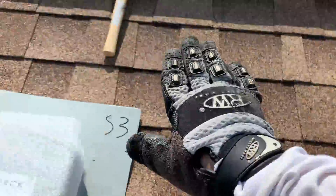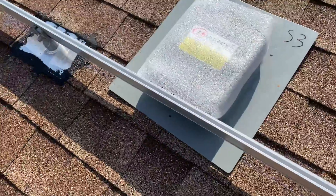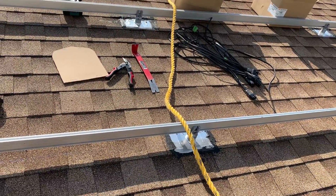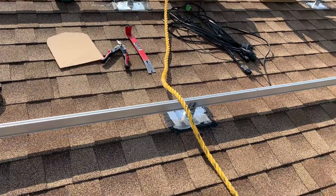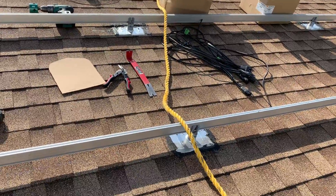Up here it's going to attach like this, and down here it'll attach like this. The reason we're trying to keep the micro inverters close is that the wiring that comes with the solar array typically has about four feet between connectors. Here's what it looks like.